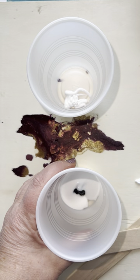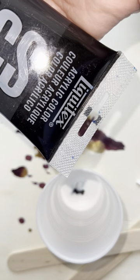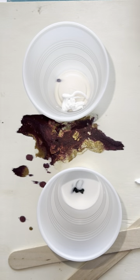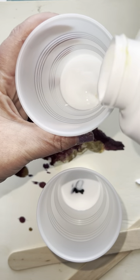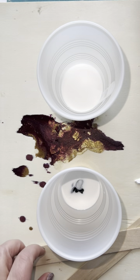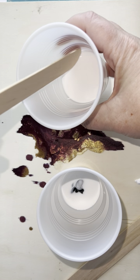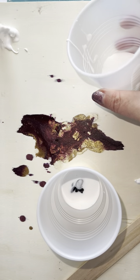Adding some Floetrol to some Liquitex Basics acrylic paint, and I'm going to show you what consistency I like in a majority of my pours. I think I just saw a gloppy piece — let me get that out of here.